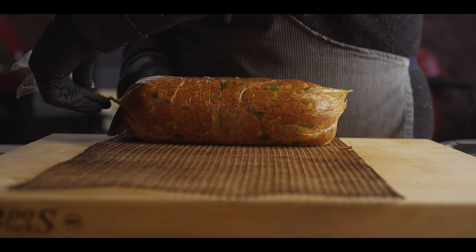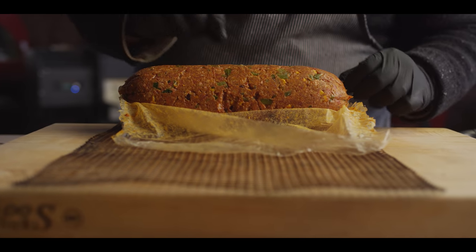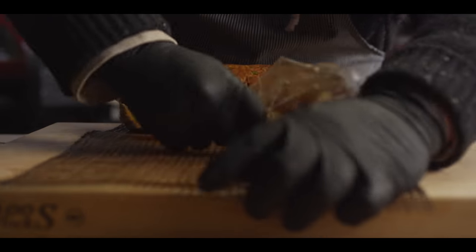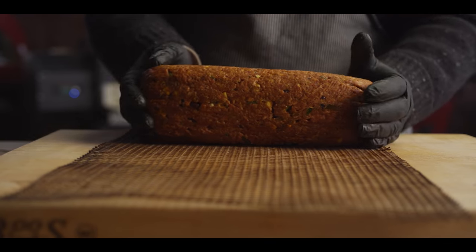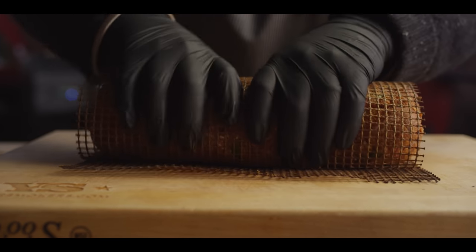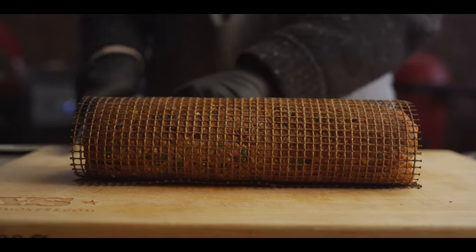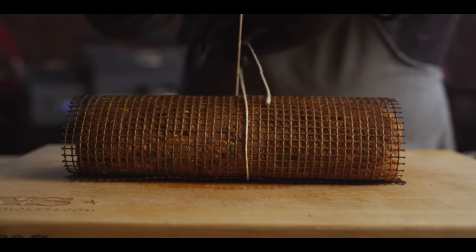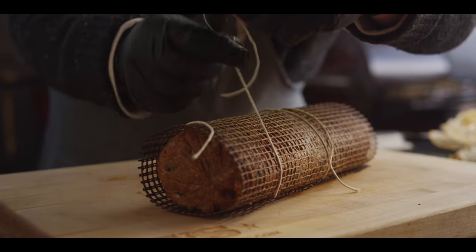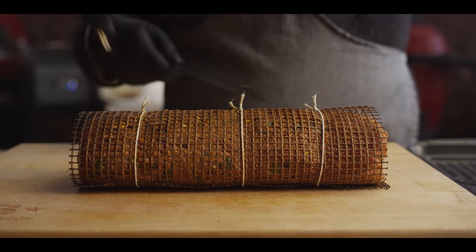Our meatloaf fatty has chilled down now and solidified a bit, which is gonna make it easier to work with. We're gonna wrap it in a frog mat, tie it up, and then throw it onto the grill. Taking it out of the plastic and unrolling it onto the frog mat — this is a silicone-coated non-stick woven mat for indirect grilling. It's gonna help us keep the shape. We'll roll that up tight, then take some twine and tie it around in a few places to hold it. The meatloaf's gonna shrink up a little, so you can tie it pretty tight.